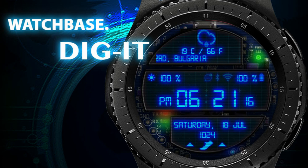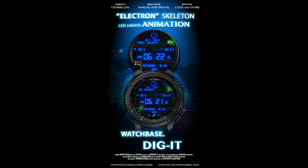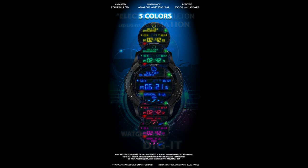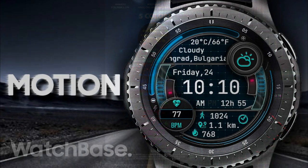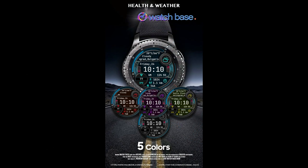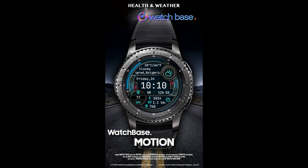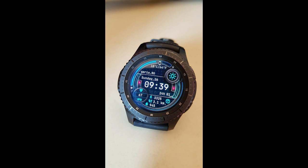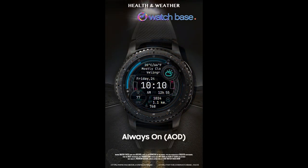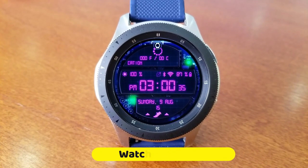Welcome back to Jibber Jab Reviews, happy Sunday, and thanks for tuning in for another one of our watch face reviews and giveaways. Today I have two brand new designs to show you from Belvic — both set in very modern all-digital designs with a bit of a sci-fi look. You'll get an opportunity to pick both of them up for free because the developer has shared his code generator tool with all of us. Click on the links down below in our video description.